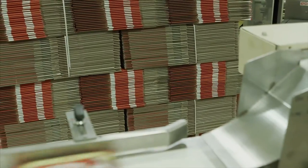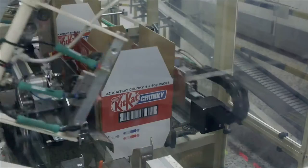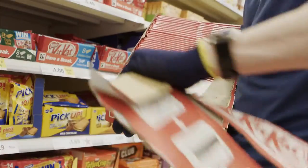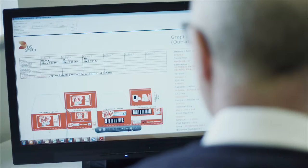We deliver the boxes to our customers' factory where products are placed inside. When it's on the shelf it needs to appeal to shoppers. We design our packaging to stand out in the shop.